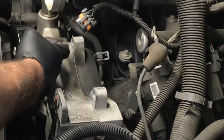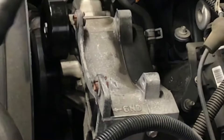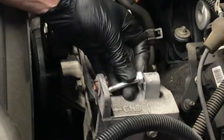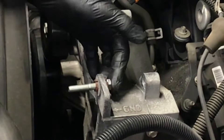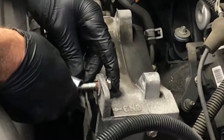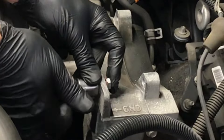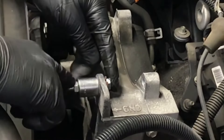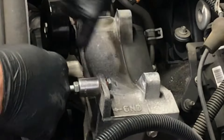The way you get this bushing pressed in so you can get the alternator to drop down is to do this. You're going to take a bolt like this — it has to be short enough and long enough to go through the bracket. You're going to take a socket that fits bigger than the bushing, slide it on, and then find a nut that fits it. Then you're going to tighten this nut and it's going to push and pull this bushing inwards.